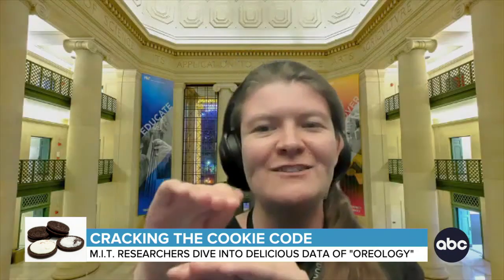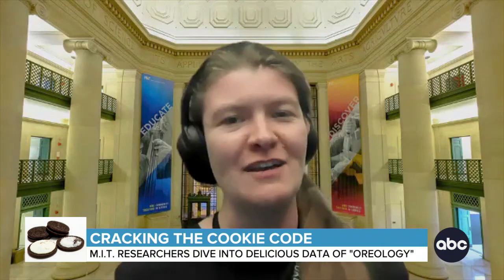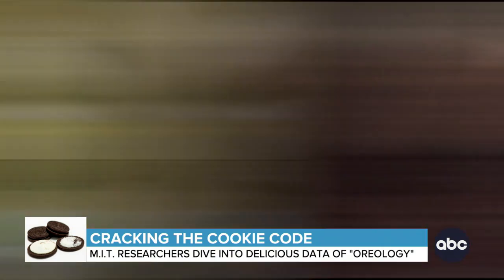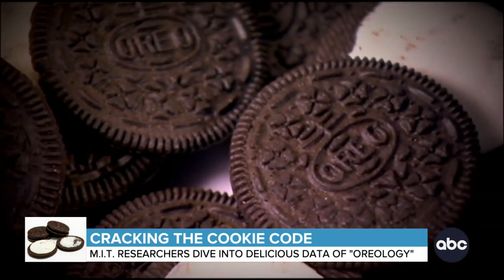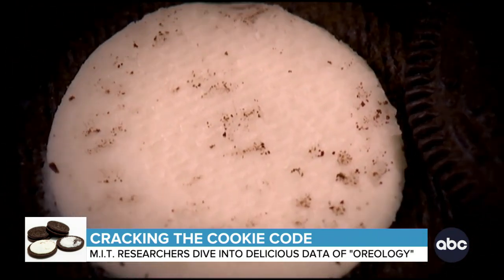All of a sudden, it clicked that this sort of twisting machine is perfect for giving a very rigorous study of Oreos. Krystal posed the question: is there a way to split your Oreo and get equal amounts of cream on both wafers?